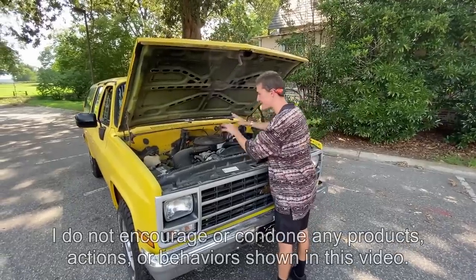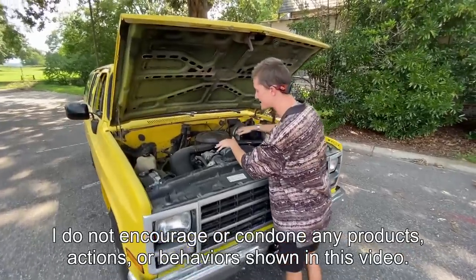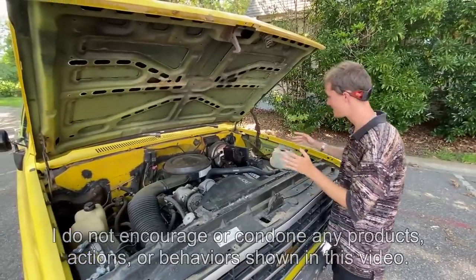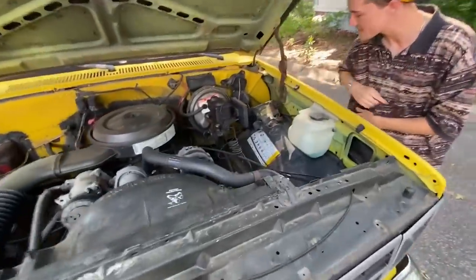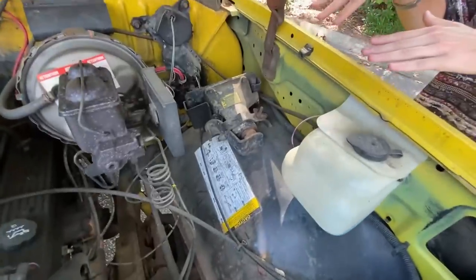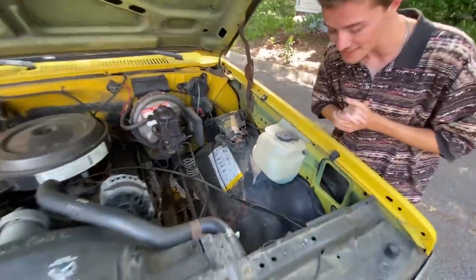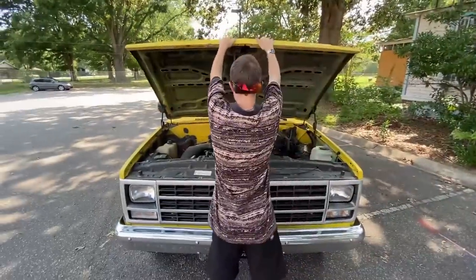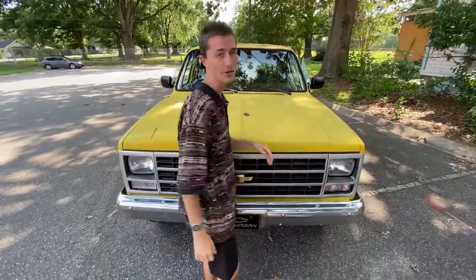The wiring is kind of a mess — that's another thing I need to fix. The wiring is definitely not the greatest in here. The original jack for this car is also right here. It doesn't look like it's ever been taken out, and I seriously doubt it has. But that's pretty much all there is to the engine bay. I'm going to close the hood and start showing around the exterior.